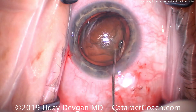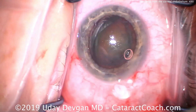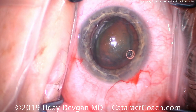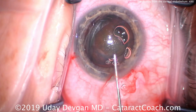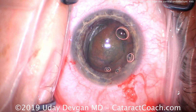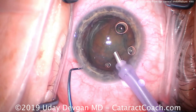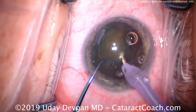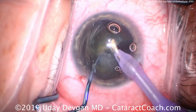Let me show you this case here. We'll do the hydrodissection — it looks pretty good, good rhexis. We're losing a little viscoelastic, but we have a nice central coating of dispersive viscoelastic against the corneal endothelium. We'll put a little more in right there. That's protecting the corneal endothelial cells, so when we do our phaco chop, we know the corneal endothelial cells are safe.